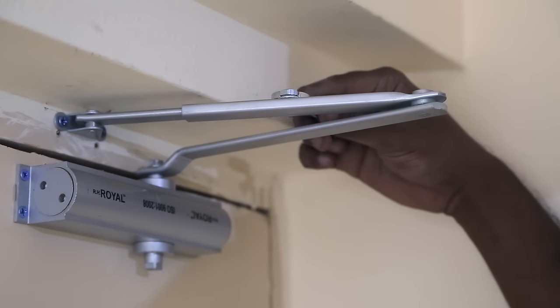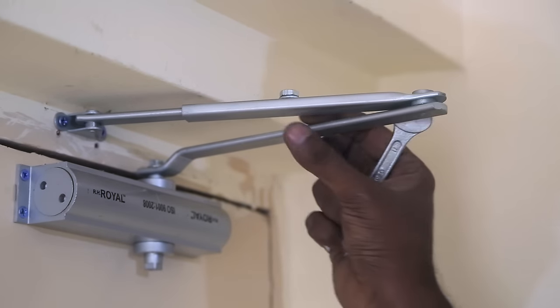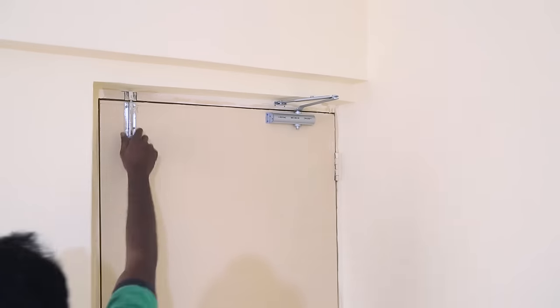Finally, by setting the door in a closed position, I tightened the door closure hinges together with the bolt provided. And the moment of truth.